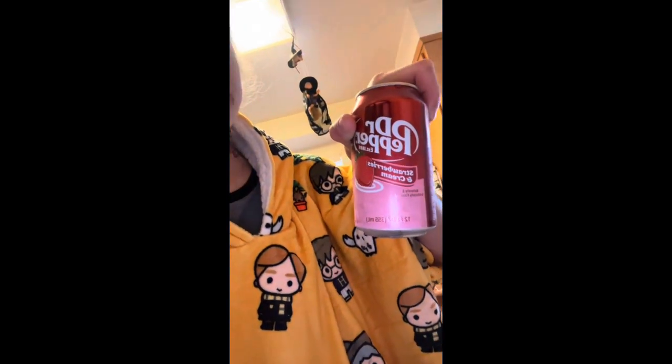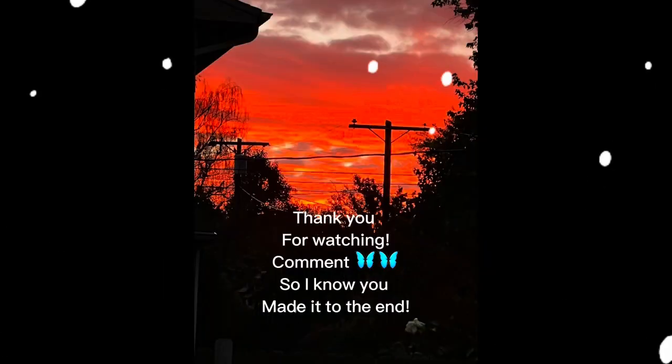I've been drinking water and having my strawberries and cream Dr Pepper. Yay for a good lunch!